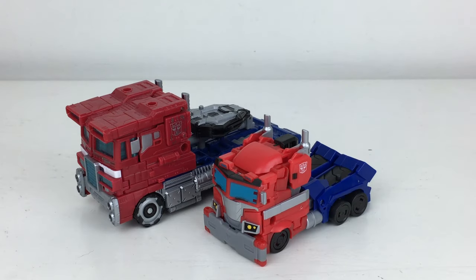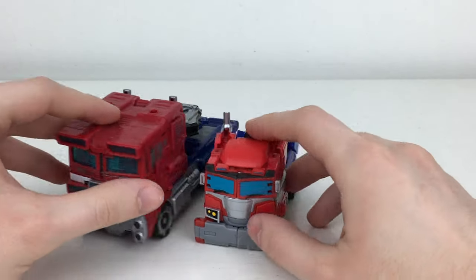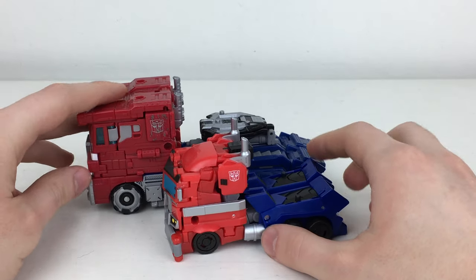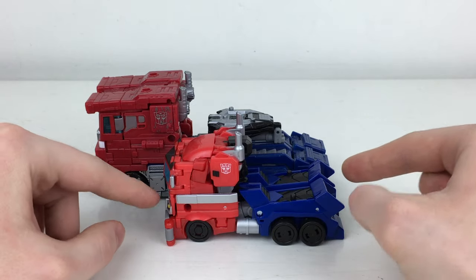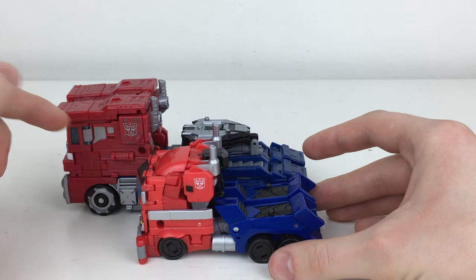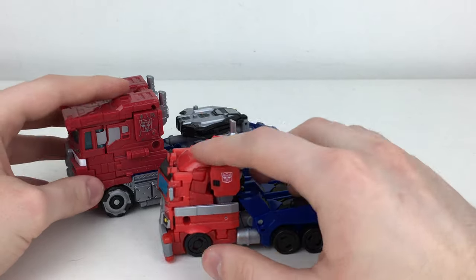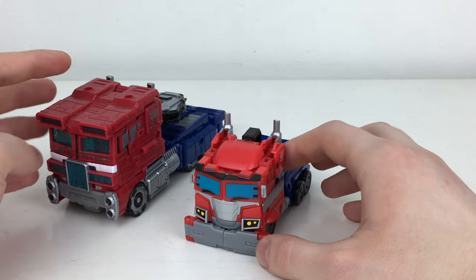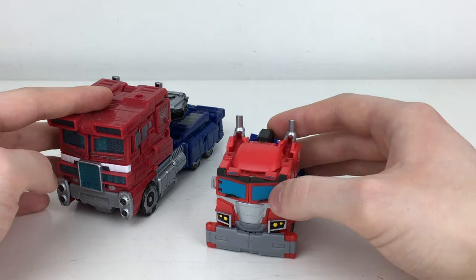For a more contemporary Optimus Prime comparison, here we've got the Cyberverse Deluxe Prime compared next to the Voyager Class Siege Prime. This is definitely a deluxe class — it's a lot smaller than the voyager, which it really should be, only really coming up to where the legs of the Siege Optimus begin in truck mode. It's not even really as long as the cab. So it is quite a dainty deluxe figure, but once again in robot mode it's more or less the same scale as some of your more traditional Generations figures. I'm actually really enjoying this line by Hasbro.